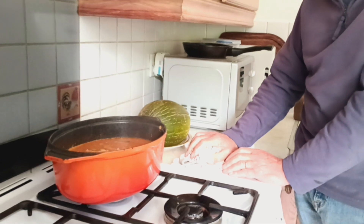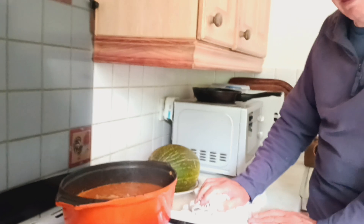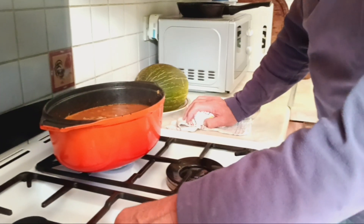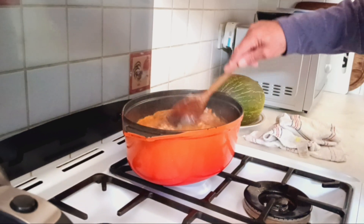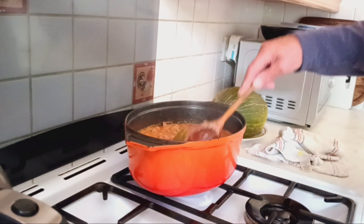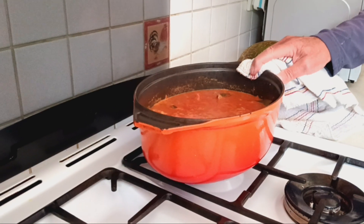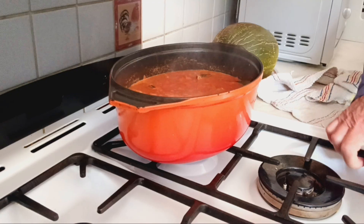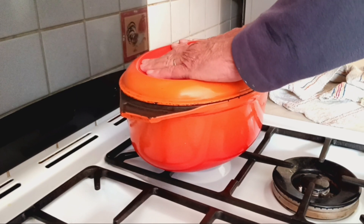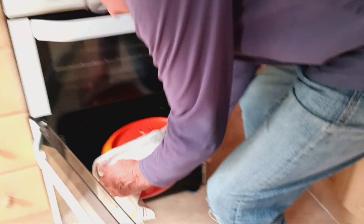Lots of coriander. Salt and pepper at the end of cooking. That's everything. When it's bubbling, put into the oven — it holds it really hot. Hardly lit, just slightly on.